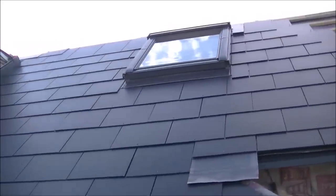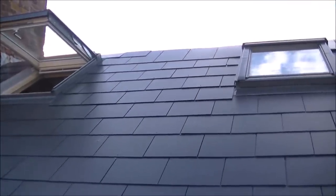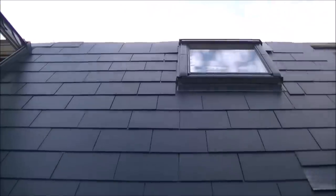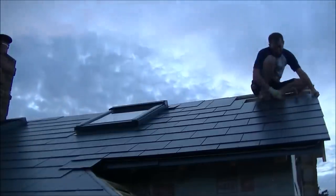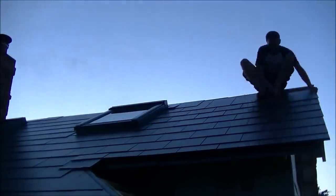So there we go - you can now see the Velux installed. It looks lovely and level with the other one, so it's well worth taking the extra time to level the two up if you're doing two side by side. I haven't finished the slating across the top because I'm doing the roof at the same time. I've got to do the last row of slates right across the top, but I can do that another day.